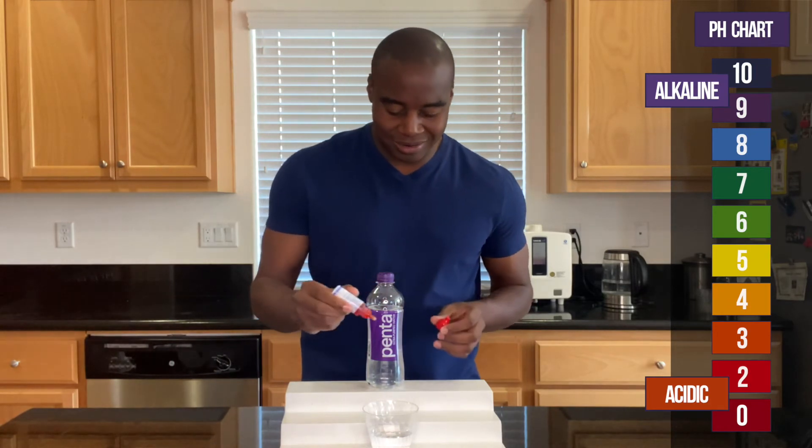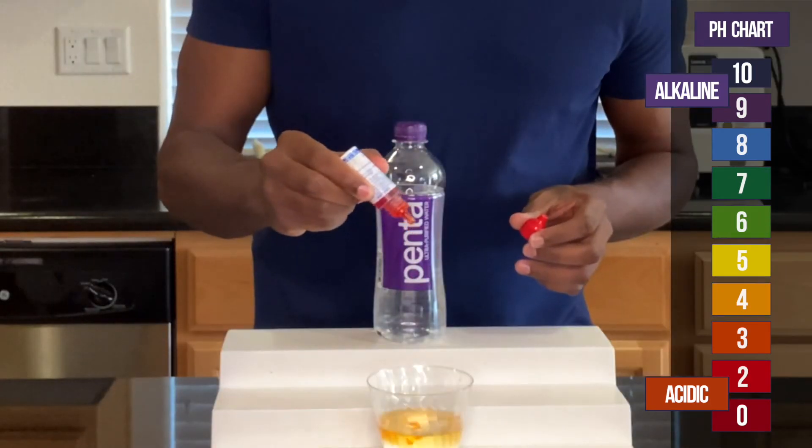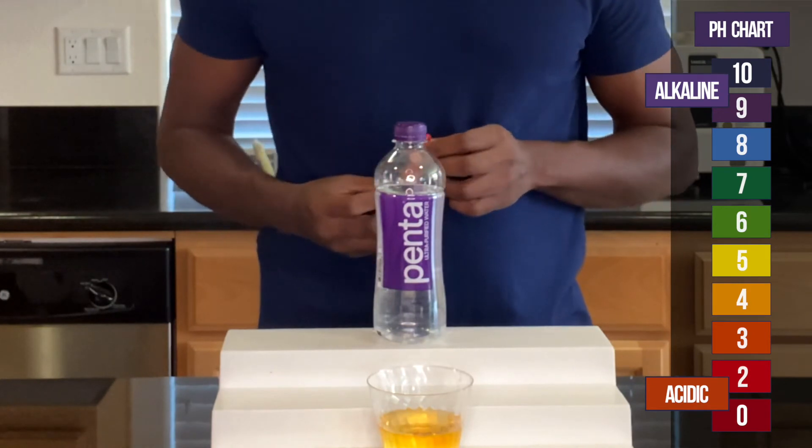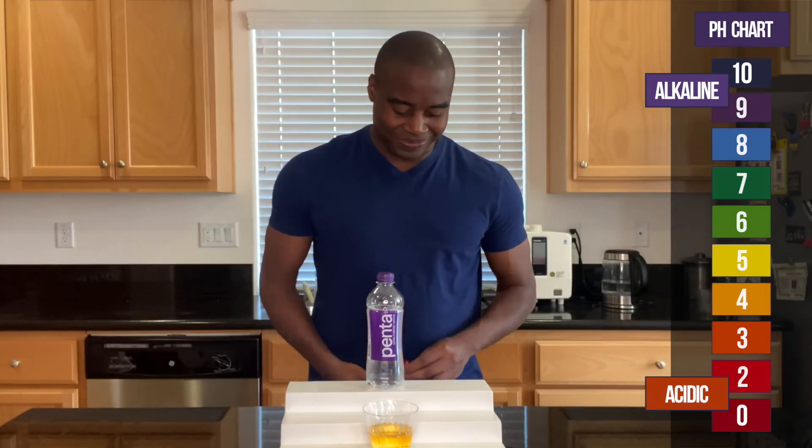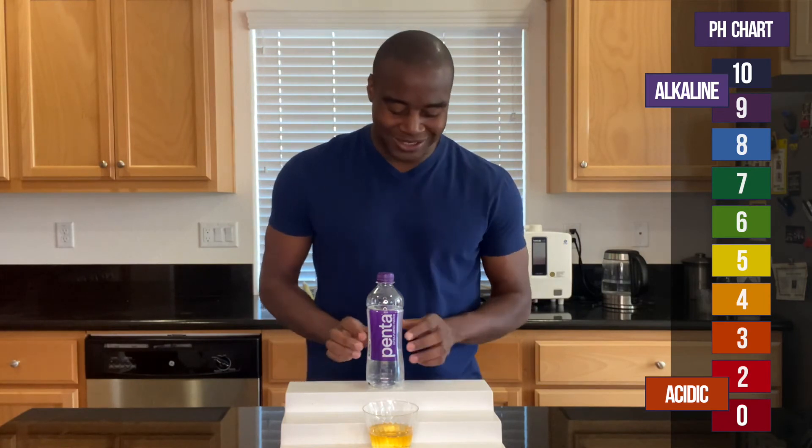Let's see what we get here. Oh, wow. Yep, this is acidic. Ultra Purified Water — Penta — is acidic.